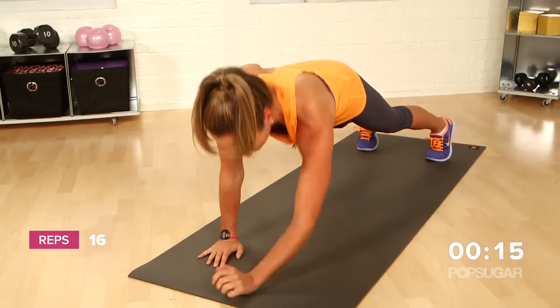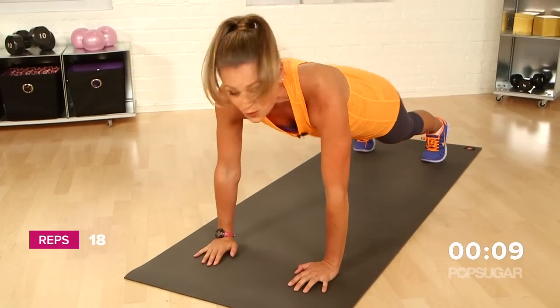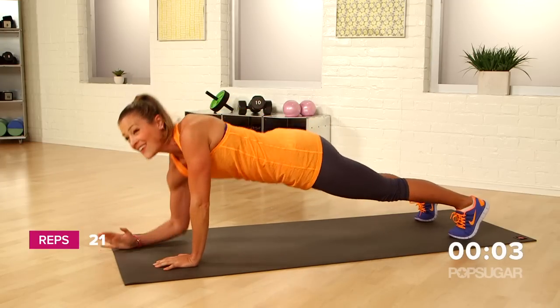You're almost there. You guys are looking good. Dropping it down. Abs are working here too, but this is a shoulder shredder, so you're really getting those shoulders to work. I got a couple left in me. Press it up.